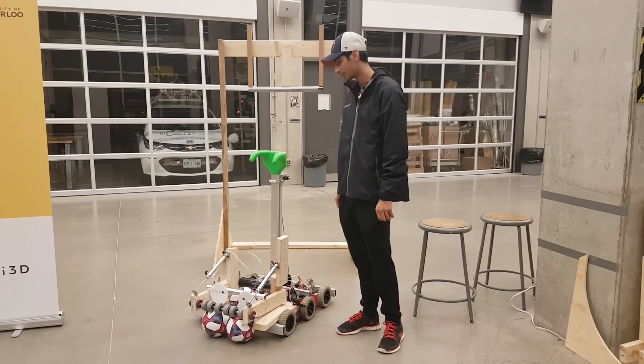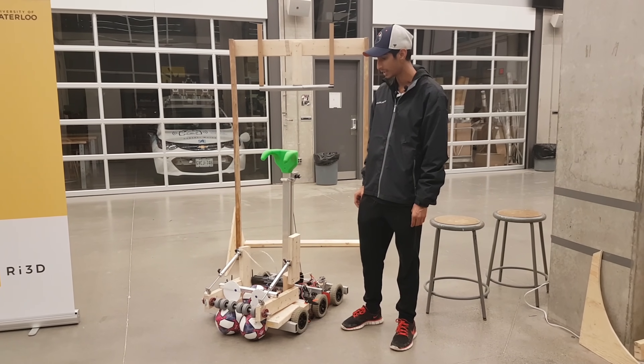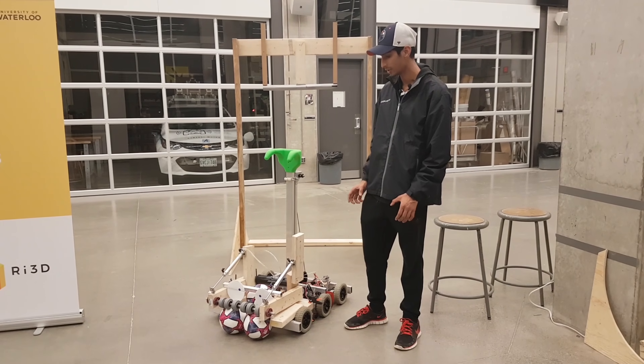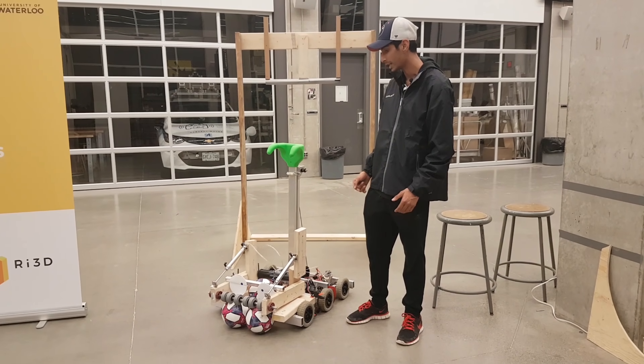We're doing a drop-down roller intake system. Yesterday the plan was to do an over-the-bumper intake, but the plan changed today. We're going to do a bumper cutout but keep the frame intact, and we're going to have a piston-actuated arm that goes up and down.